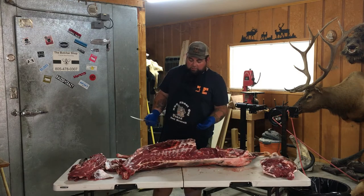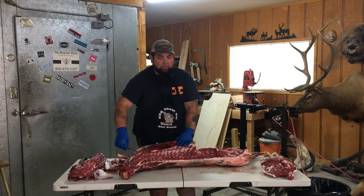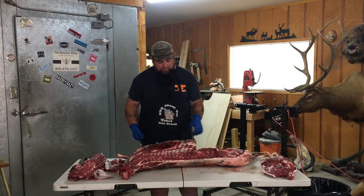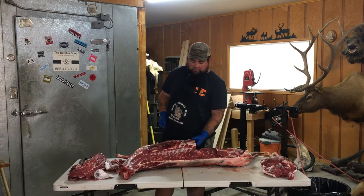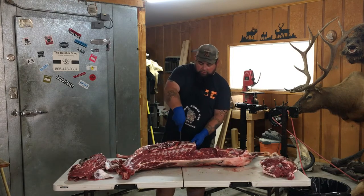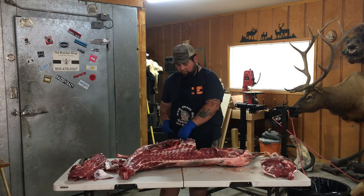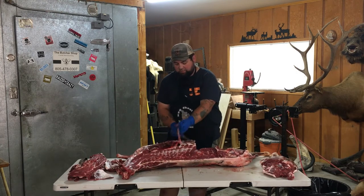You can do one of two things: if you've got your pack saw with you, cut down here and take the ribs off with you. Or if you want to be patient, you can sit here and bone them all out — it doesn't take much extra time. Honestly, depending on the quality of your saw, it's probably about the same amount of time.